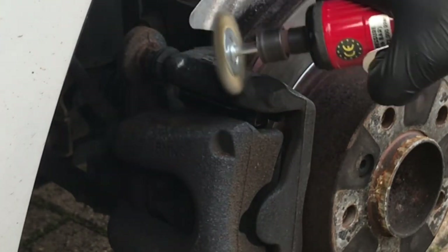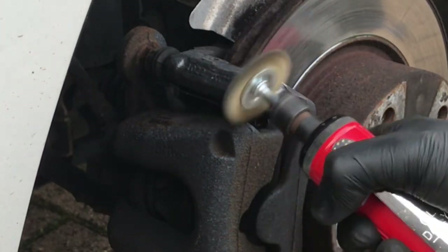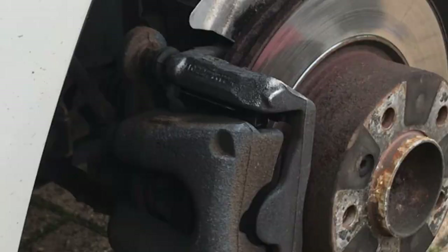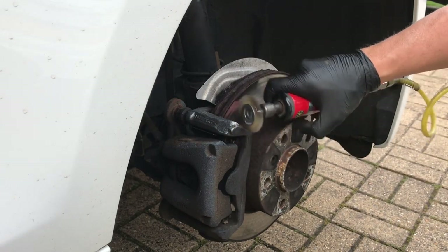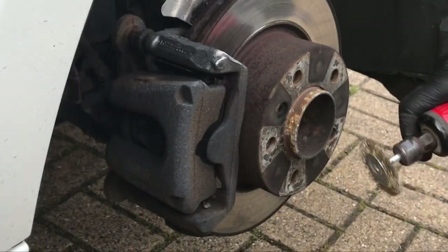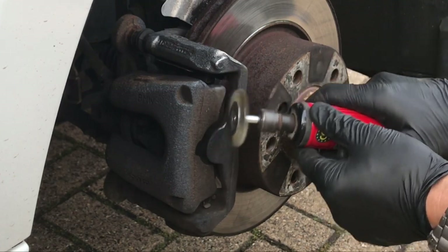Get that wire brush on there and clean off that grit, that grime, that rust — just take it back. It comes up quite shiny when you get it all off; you get a nice clean surface for your paint. The die grinder shifts it a lot quicker than a drill, but with a drill you can get in there and do the same job. This whole process takes about 10 minutes per caliper, including the painting.